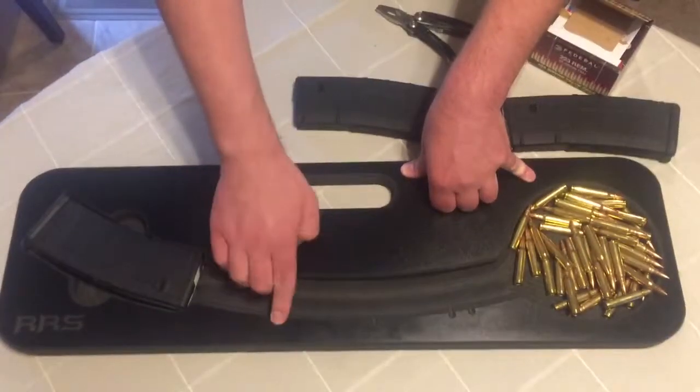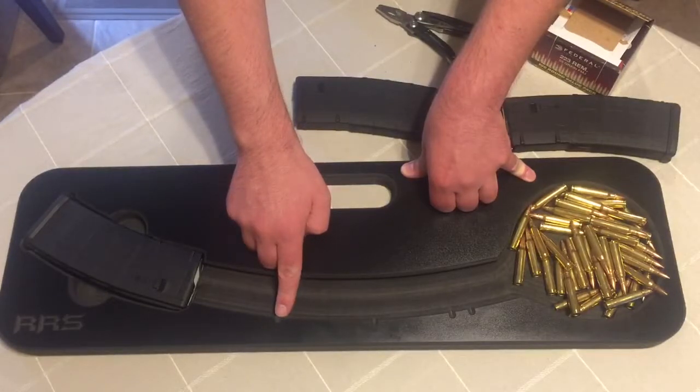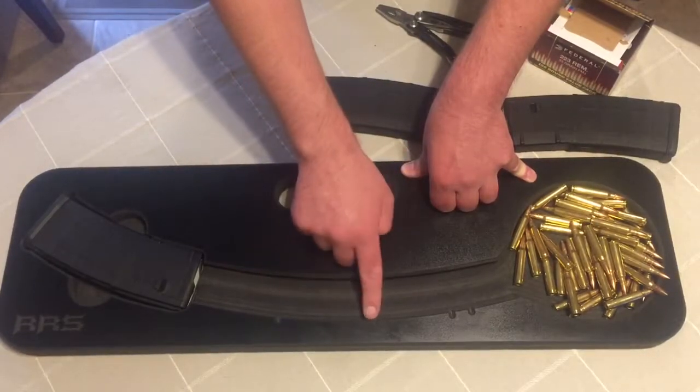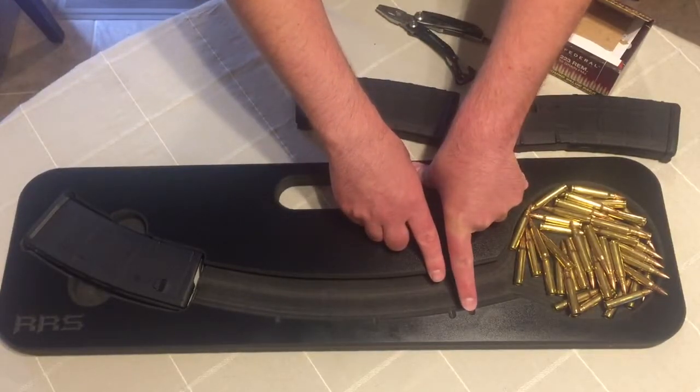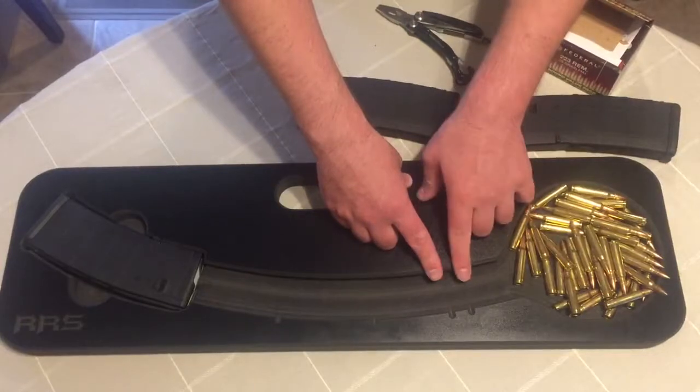They don't have stamps on here of the actual numbers that the rounds hold, but this first one is 10, this one is 20, 30, and I think the second notch here is 32. So if you're trying to top off a mag or whatnot, that one's 32.